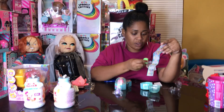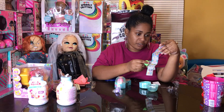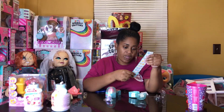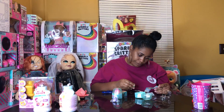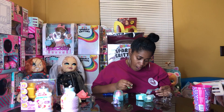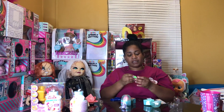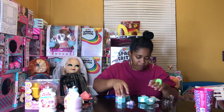I'm in deep thought — I'm trying to figure out who I have, you guys. I'm still looking and thinking. I think I got Foxy. Please leave a comment in the box and let me know — how cute is this, you guys? Look at my ring!